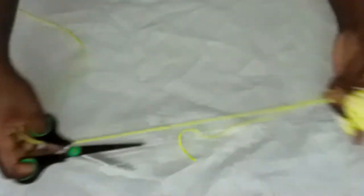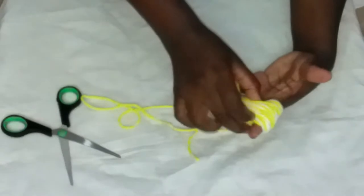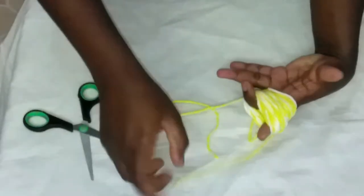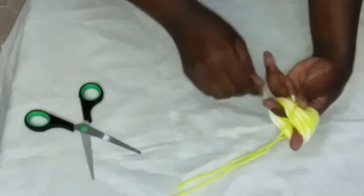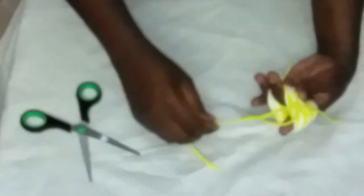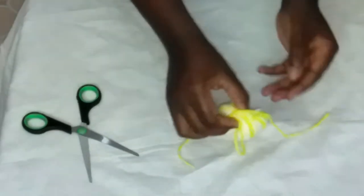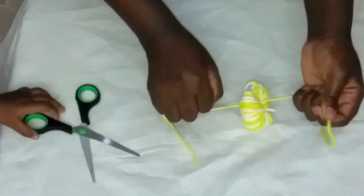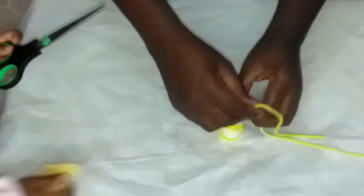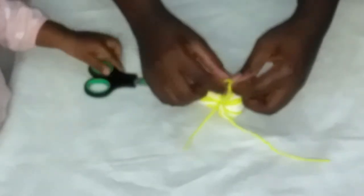I'll take one of the threads — the yellow one — and cut about 30 centimeters or more. Then I'll pass this thread in between the two fingers like that, and then make a knot. Like that. So I'll remove them from my fingers so that I'm able to make the knot. Using the fingers, you have the thread in the middle like that. And there we have the first one — you're going to make two.